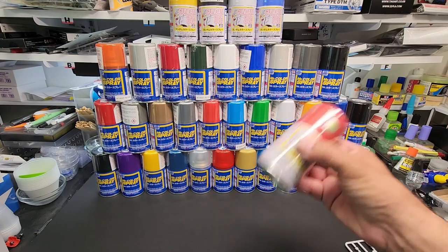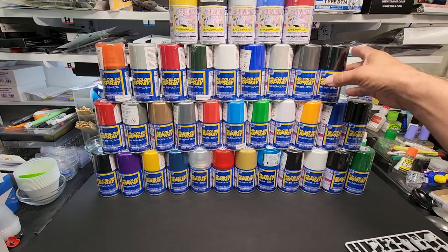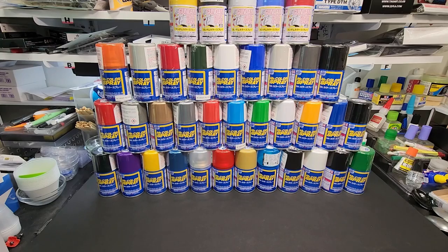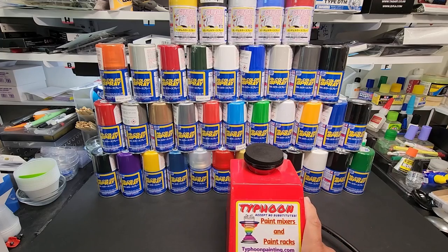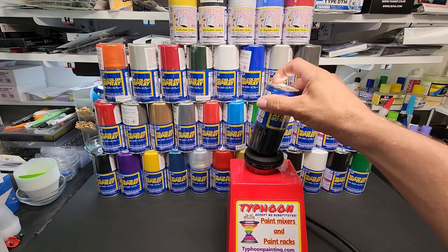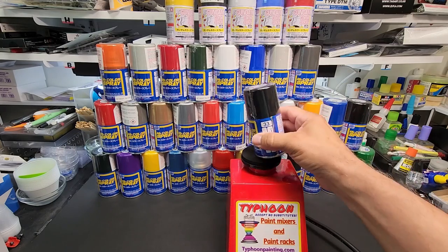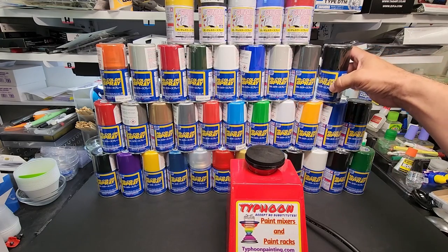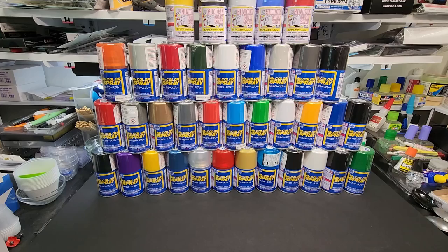We're going to shake these up — they seem really thin because the ball on most of these didn't really have to be dislodged at all. Shoutout to Typhoon Racks — I've been using this and it really does the job, shakes them up well. I've just been holding on there for about 30 seconds and they've been coming out great.